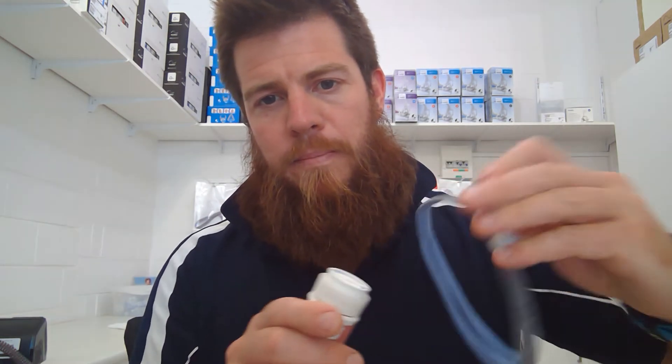The HumidX tabs just sit in here. Replace them every 30 days from when you open the packet — not 30 days of use, bear that in mind. They just click in like that. If you don't want to use the humidification tabs with the Air Mini, just take it out and reconnect your mask.